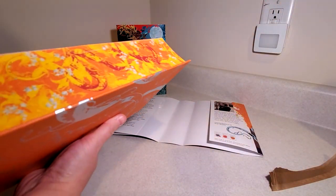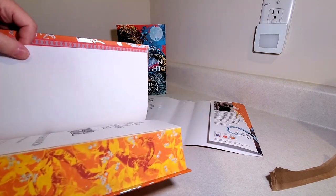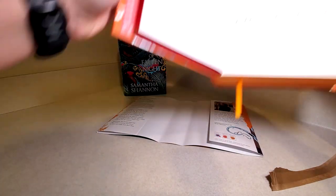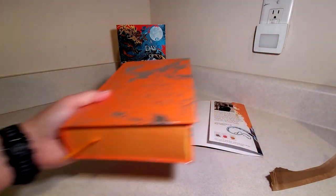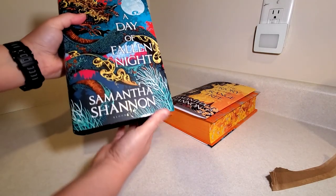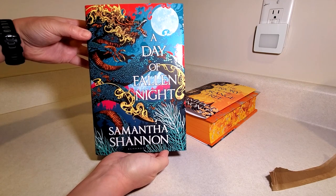And this should be signed. I don't know if it's numbered, but I'm pretty sure it's signed. Okay, it's signed. And there's your signature page. And now, on to one of my most anticipated books for this year — The Day of Fallen Night.